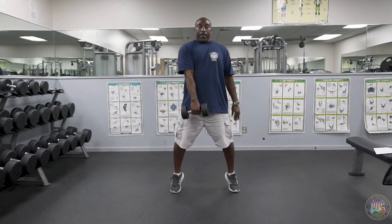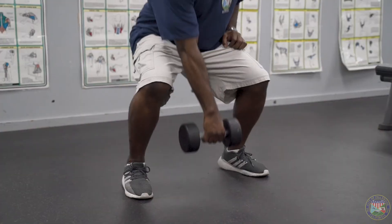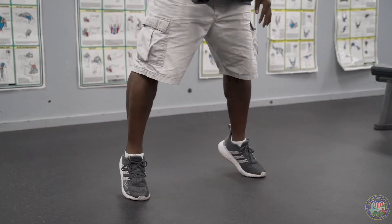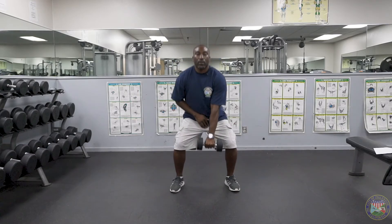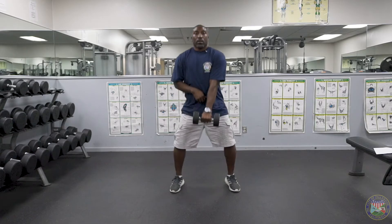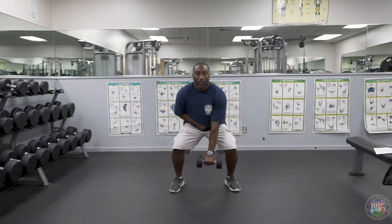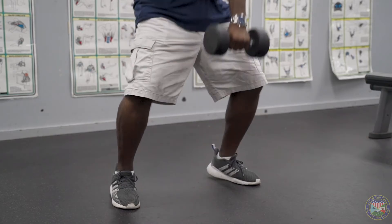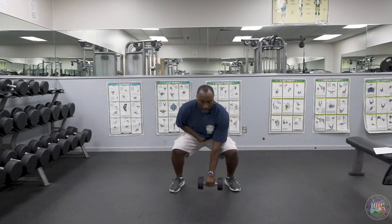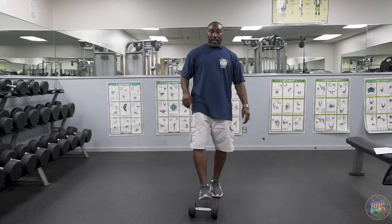Three, four, five. Switch hands. One, two, three, four, five. Set it down, take your rest. It's very important that you maintain your breathing. We try to emphasize breathing on the exertion of the lift, so when you're coming up. You also want to make sure that you're staying hydrated as well.